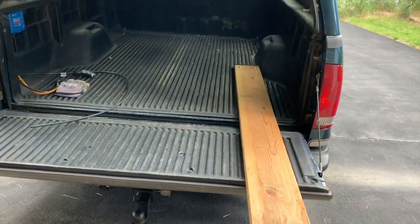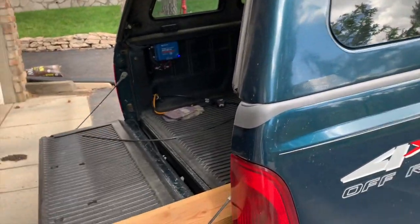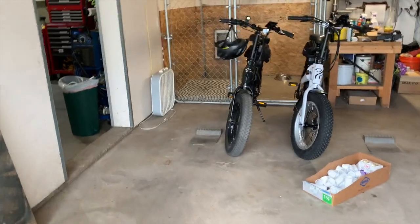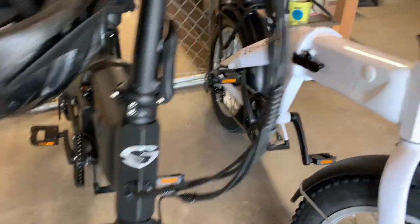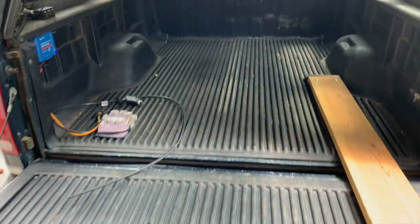This is a Ford F-350, four-wheel drive. I've got the cap on it — you can see the solar panel. The neat thing about the fold bikes is I don't need to fold them in the middle. I can undo this lever right here and tilt down the handlebars, lower the seat, and then I have enough clearance just to roll the bike up into the back of the bed.